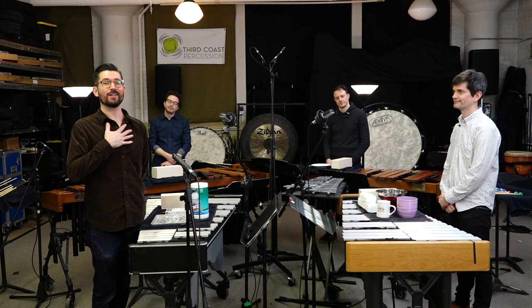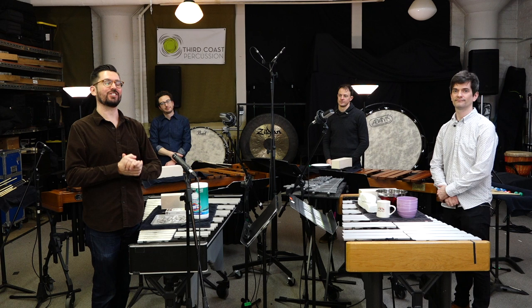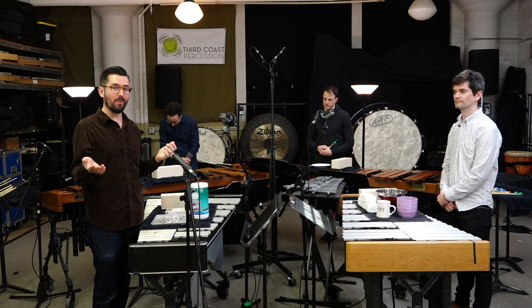Hey everyone, Roosevelt STEAM Academy. Third Coast Percussion again. My name is Peter, this is Rob, this is Dave, this is Shawn. We're coming at you again from our studio here in Chicago. We're on the north side of Chicago, not too far away from you in Elkhart, Indiana.